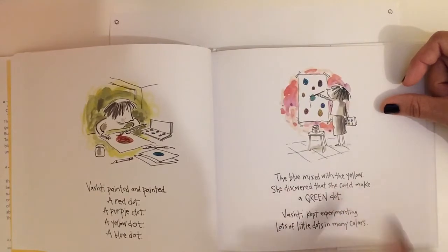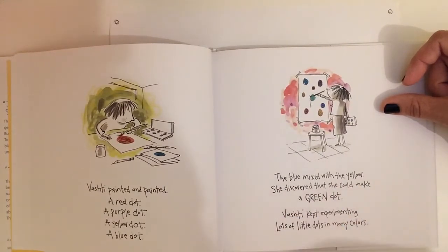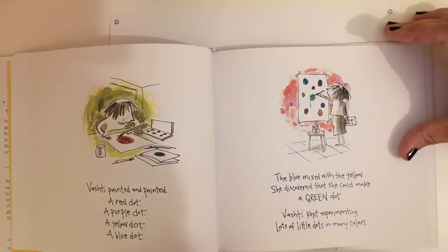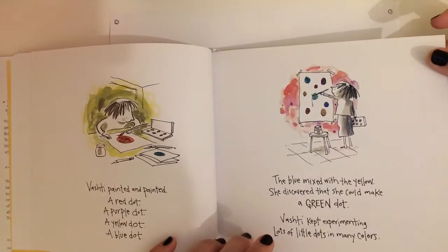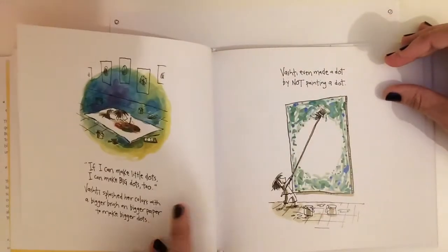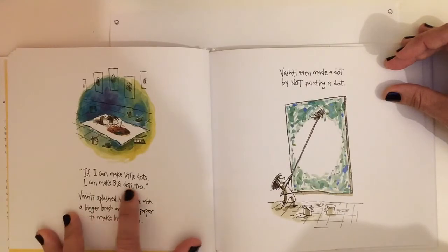The blue mixed with the yellow — she discovered that she could make a green dot. Vashti kept experimenting. Lots of little dots in many colors.